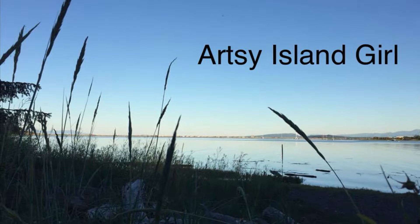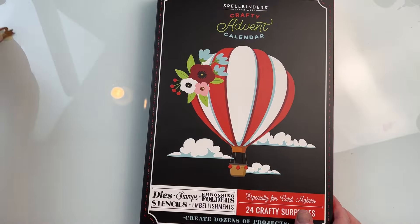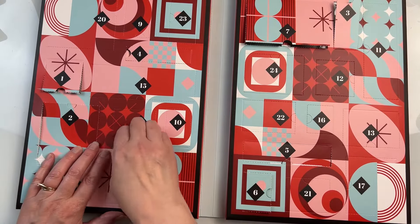Hello and welcome, this is Cheryl. Thank you so much for joining me today. Today is day 8 of the Spellbinders Crafty Advent Calendar. If you haven't watched any of these videos yet, I have a whole playlist with days 1 through 7.